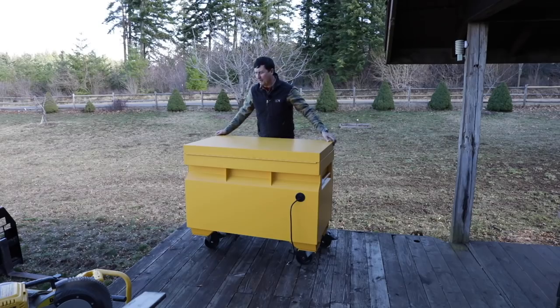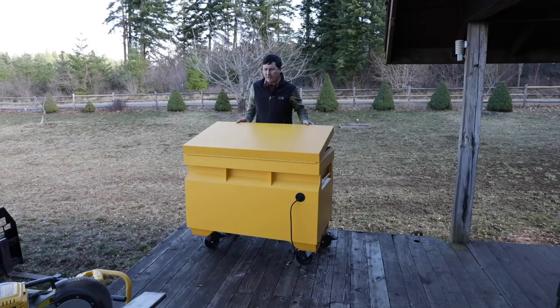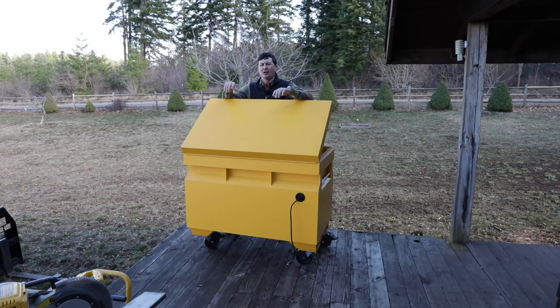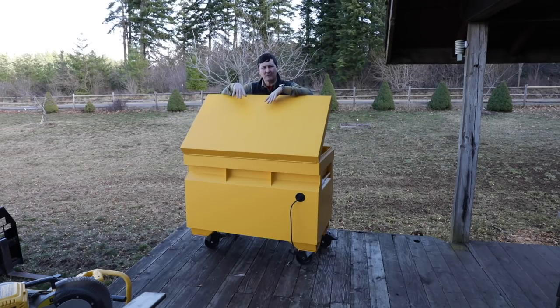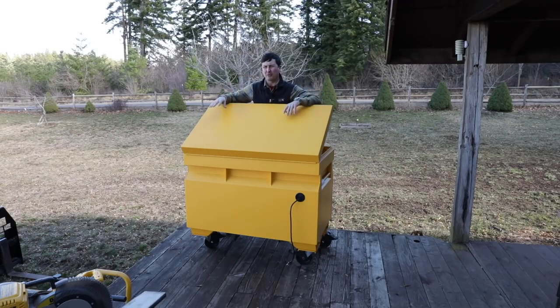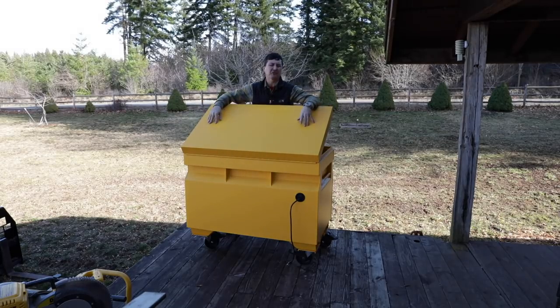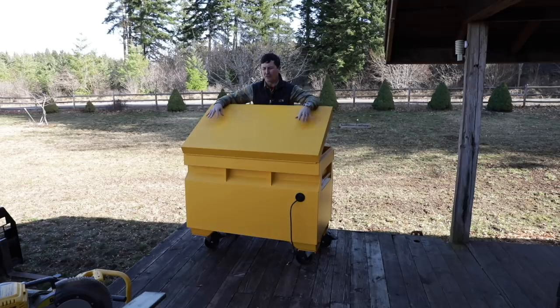Back in the day when I worked as a construction superintendent, I worked for a big national company that built retail stores like Gap, Banana Republic, and Hugo Boss — kind of high-end retail stuff — and I went from job to job. I worked all over the country, and all my tools and equipment were kept in a job box like this, and I've kind of re-adopted that recently. I found it frustrating having tools spread out where I was spending an hour and a half looking for stuff.